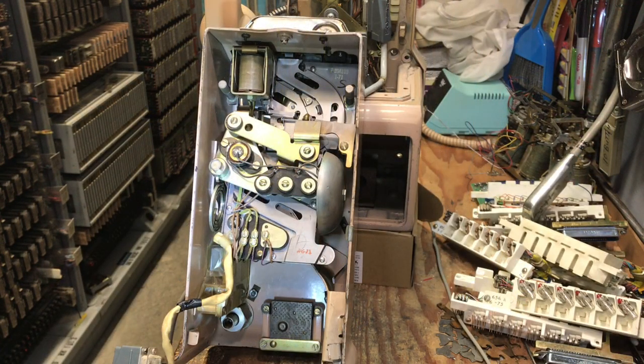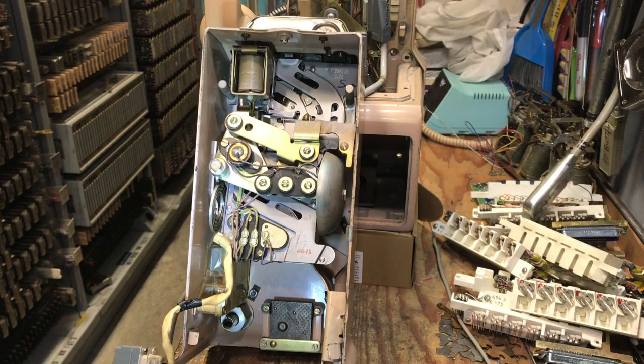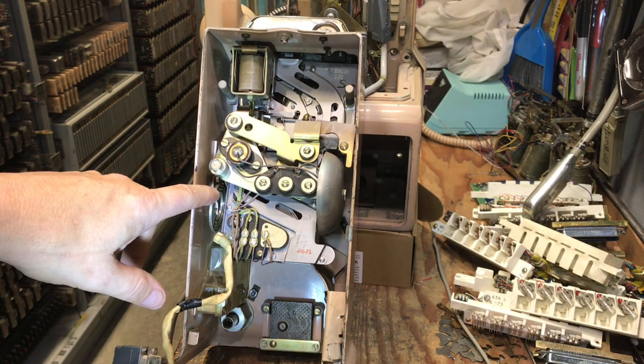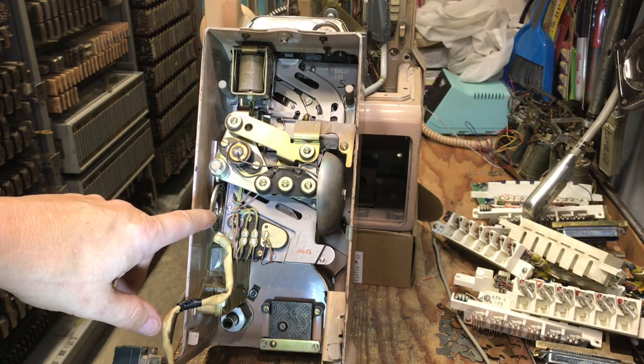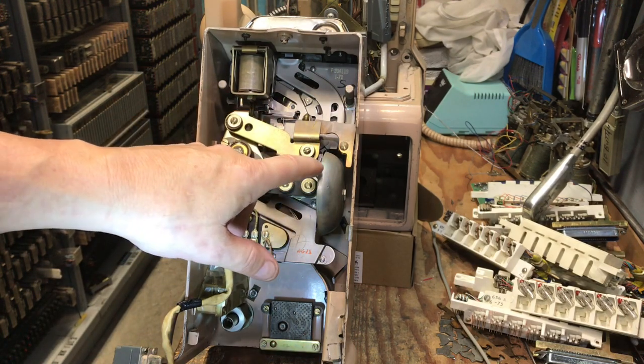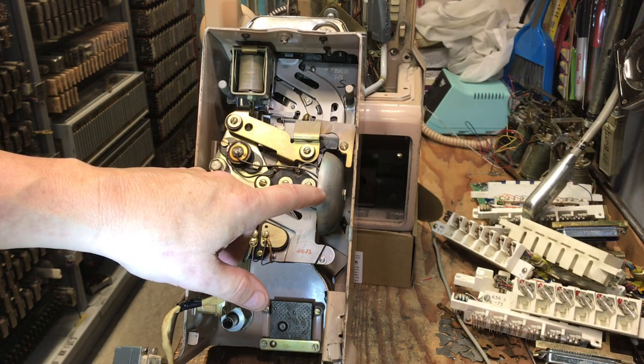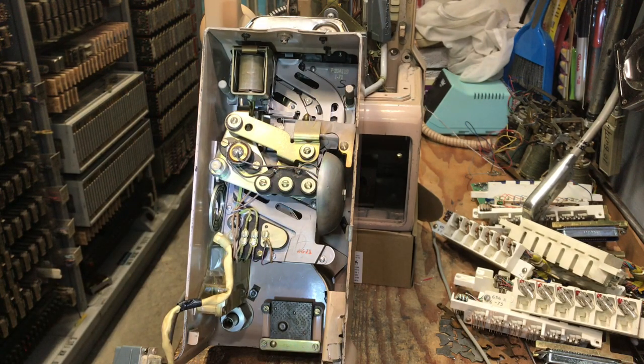Here's the inside of the upper housing with the coin mechanism inside of it. The relay that you see up here at the top is used for 10-cent service. Then we have the spring — when a quarter is deposited, the coin would hit the spring. And then we have the gong: if it's a single nickel you'll get one ding, if it's two nickels you'll get a double ding, or if it's a dime you will get a double ding.